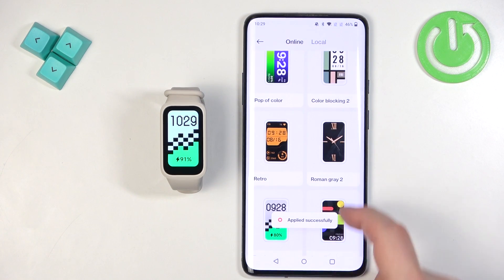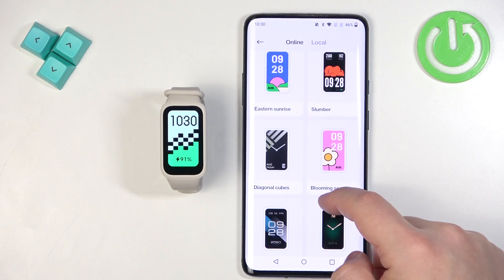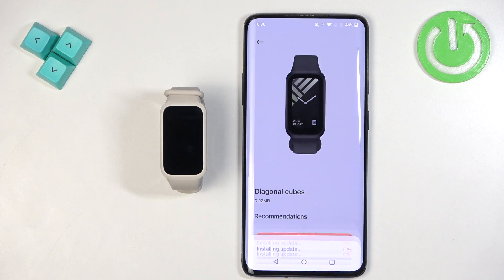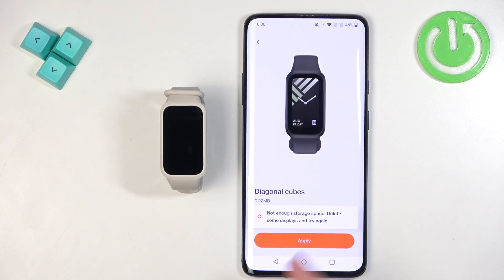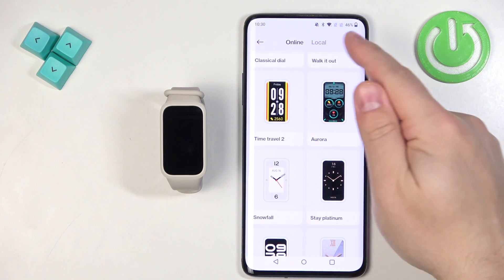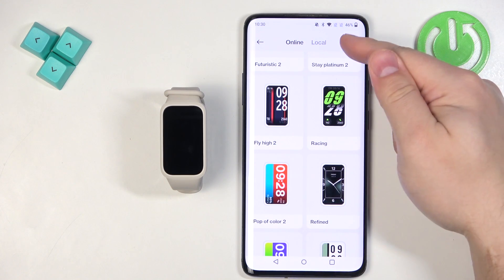Like this. You can install multiple watch faces, but there is a limited amount of storage. So to free up storage for your next watch face, you need to go back to the online store and tap on Local.